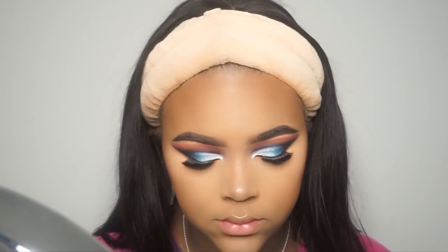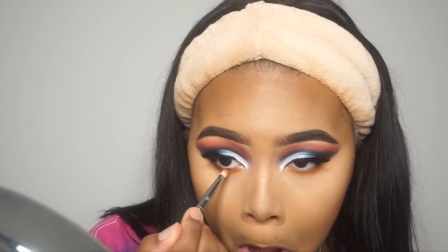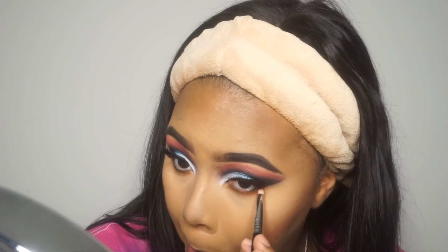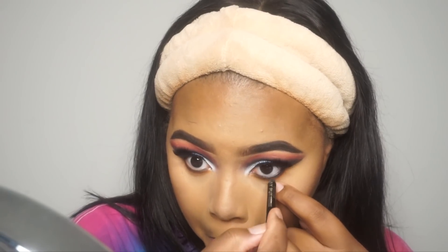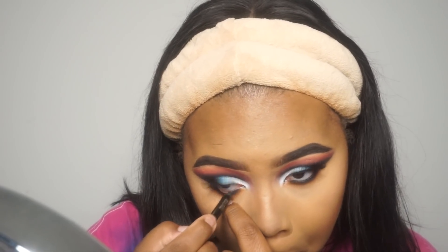With the lashes on you can't really see it that much, so I'm not too upset with myself. I'm adding just a touch of black on the lower lash line so it blends in with the waterline — you don't want orange on your lower lash line and then just black in the waterline with nothing to make them blend. Now I'm taking my waterproof liner — I think this is the Milani waterproof liner, or it might be L'Oreal. I'm adding a little bit of mascara on the lower lash line as well as on the top lashes to blend in with the false lashes.